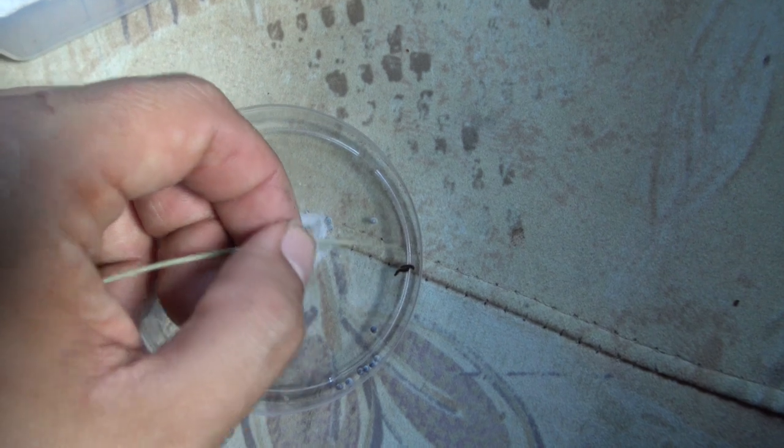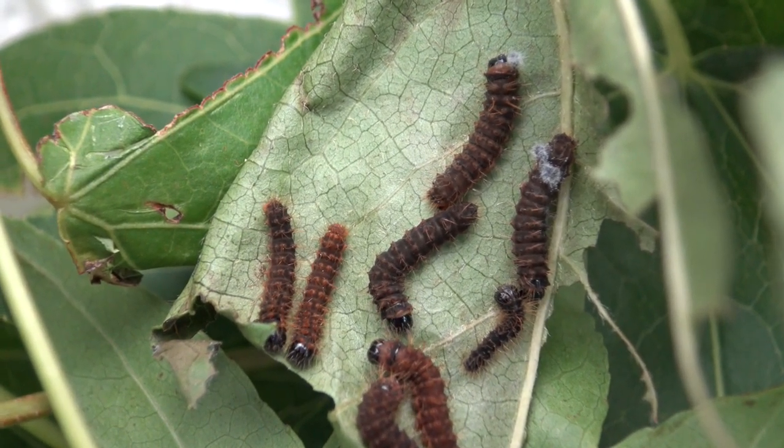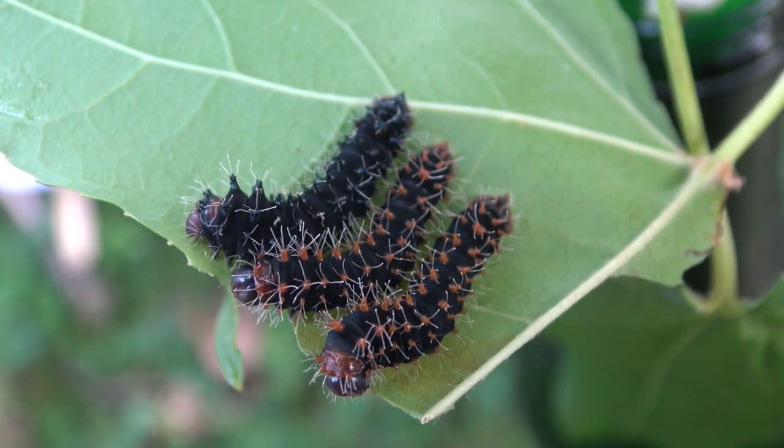It is the Lobobunaea assetus, the blushing emperor moth from Uganda, Ivory Coast, Ghana, Gabon, and Sierra Leone.